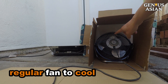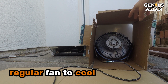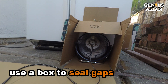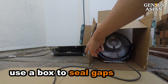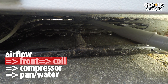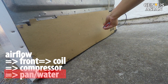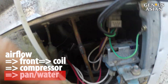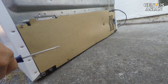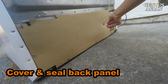While you are waiting for the part, you should use a regular fan to blow air onto the condenser coil. Without this fan, the compressor will be too hot. We can use a box to seal the gaps around the fan. The airflow goes this direction — it comes in from the front, goes through the coil and the compressor, and then over to the pan with evaporated water.